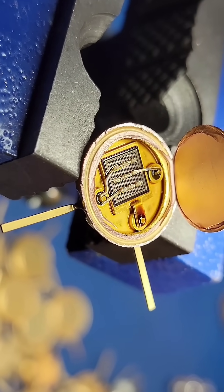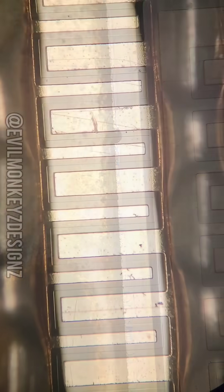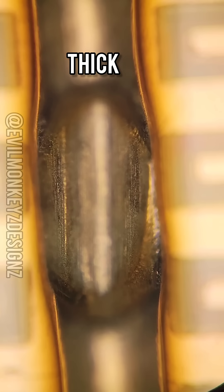Let's put it under the microscope to get a closer look. Inside this package are some of the thickest wire bonds I've ever seen used on a transistor. Since there aren't any markings on this part, I threw it into a multifunction device tester to see if it could tell me anything else about it.